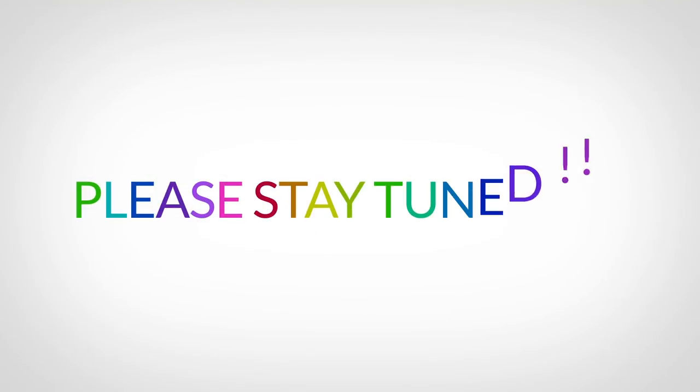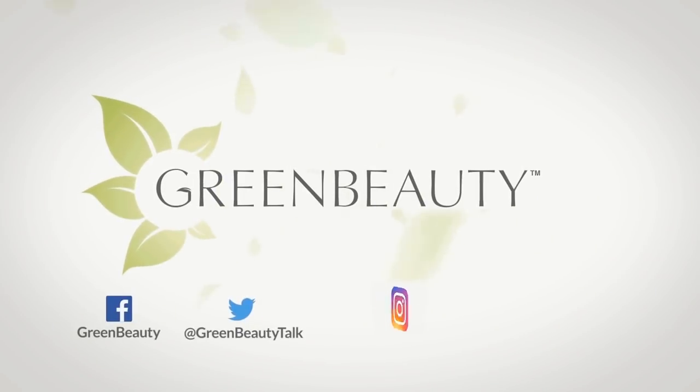So please stay tuned. As always, thanks for watching. See you in the next video.